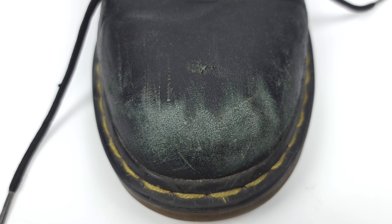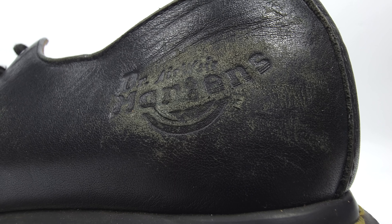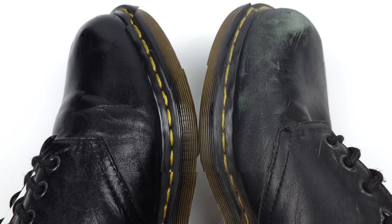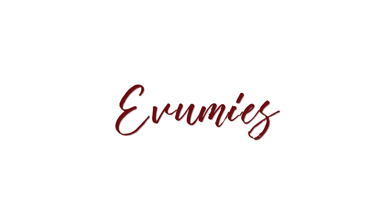Are your Doc Martens looking dry, scuffed up, and shabby? Well, don't just throw them away. With the right skills and tools for the job, you can easily restore them and enjoy your shoes for years to come. Let's get to it.